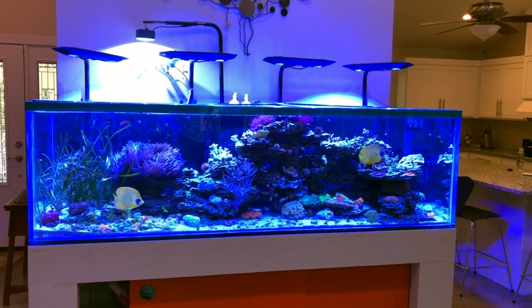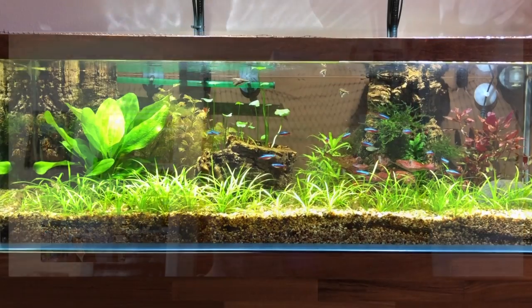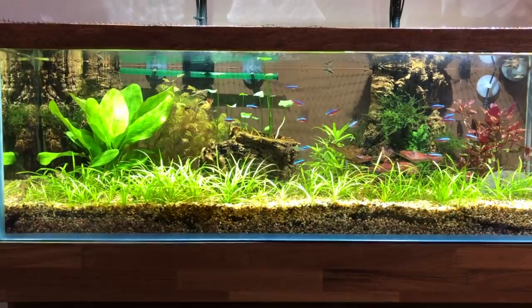The tank is positioned between the living room and the kitchen so everyone can see it. The kids are growing up with it — my son occasionally takes aim at it with a Nerf suction-cup gun, but nothing serious. We actually set up a planted freshwater tank together during lockdown, which has been a great way to get him involved in the hobby.